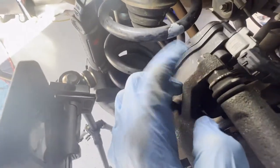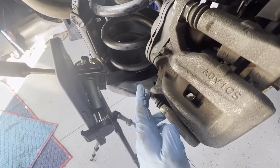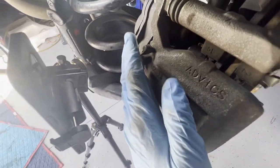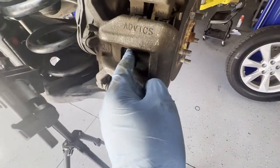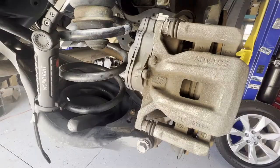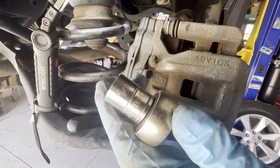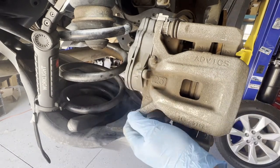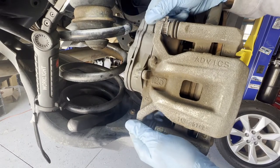Once you make sure that the parking brake is off, you can go ahead and start removing this bolt. This one is size 14, so let's remove that. Then we can start removing these calipers and pads, and we can push the piston back in. Once we remove these two size 14 bolts, the caliper should be loose.